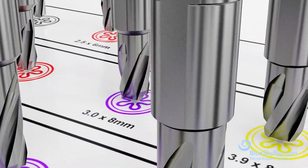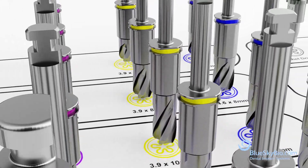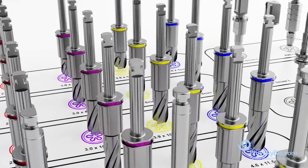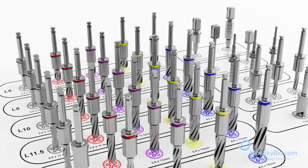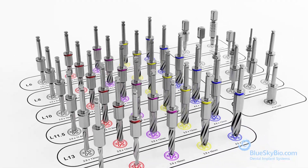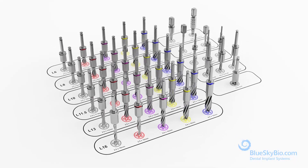The Blue Sky Bio fully guided keyless kit is a simple, ideal solution for guided surgery that offers maximal ease of access by eliminating surgical keys. The drills range from 2 millimeters to 4.6 millimeters in diameter, and the lengths range from 6 millimeters to 16 millimeters.